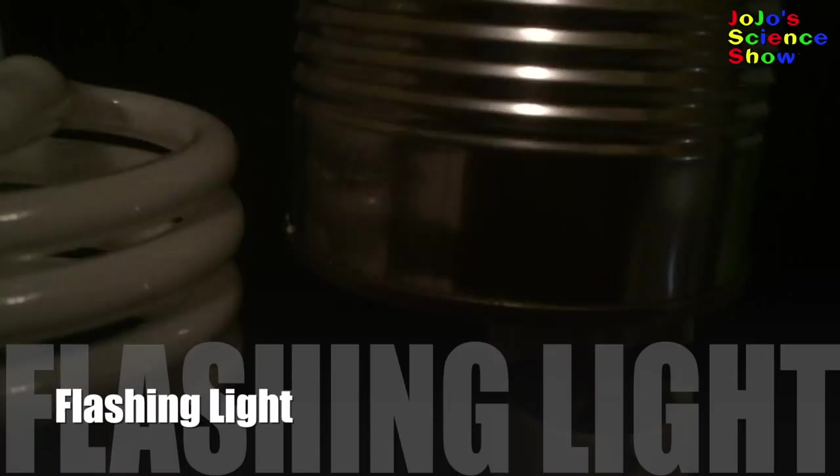That's like I have a lightning superpower! When you put a compact fluorescent light bulb next to the generator, it lights up. That's because the electric field from the generator excites the gas in the light bulb and causes it to flash.